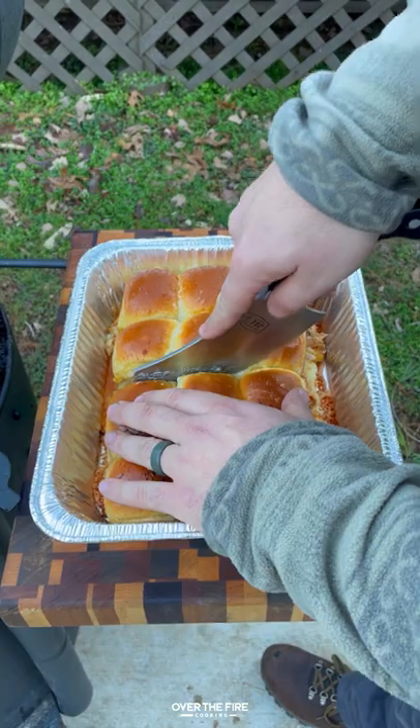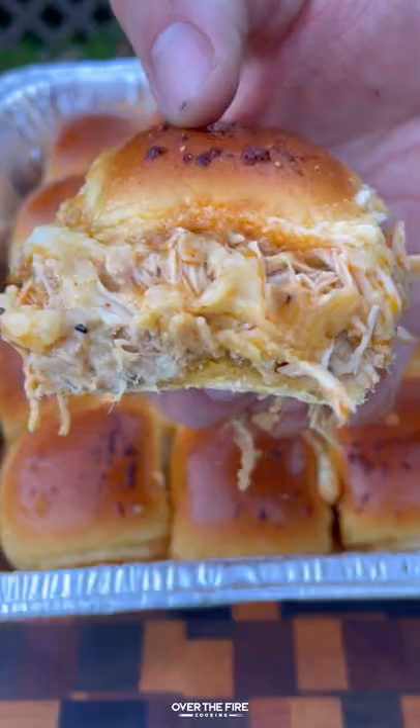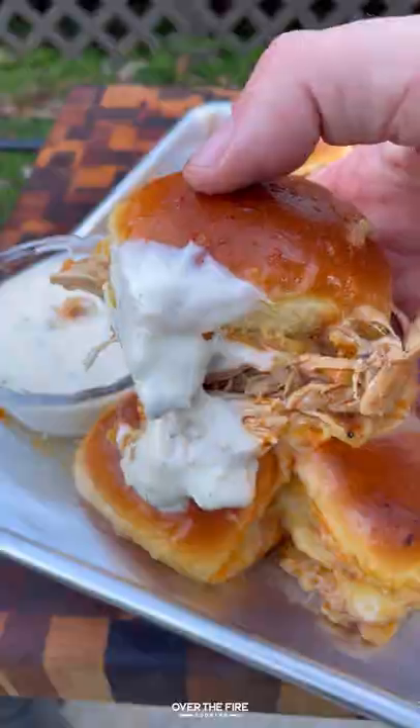We're going to slice this apart. These were so freaking delicious. Serve it with a side of blue cheese or ranch — highly recommend it. You can find this whole recipe at overthefirecooking.com or the link below. Cheers.